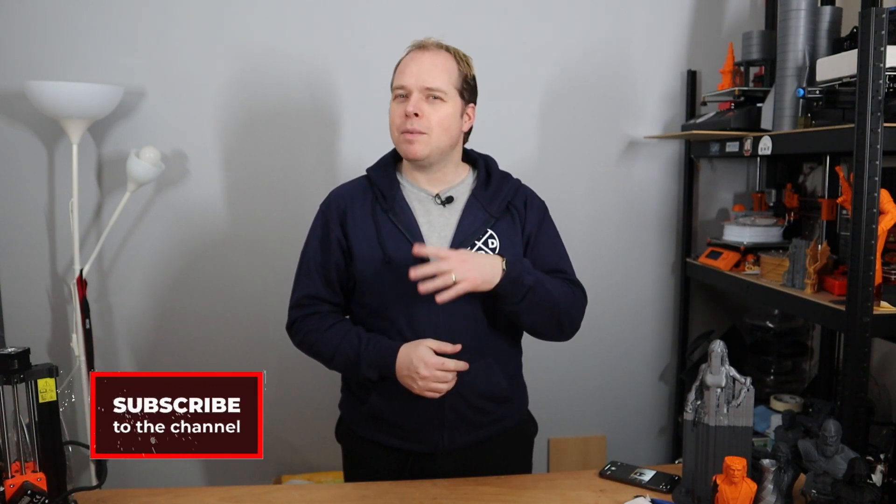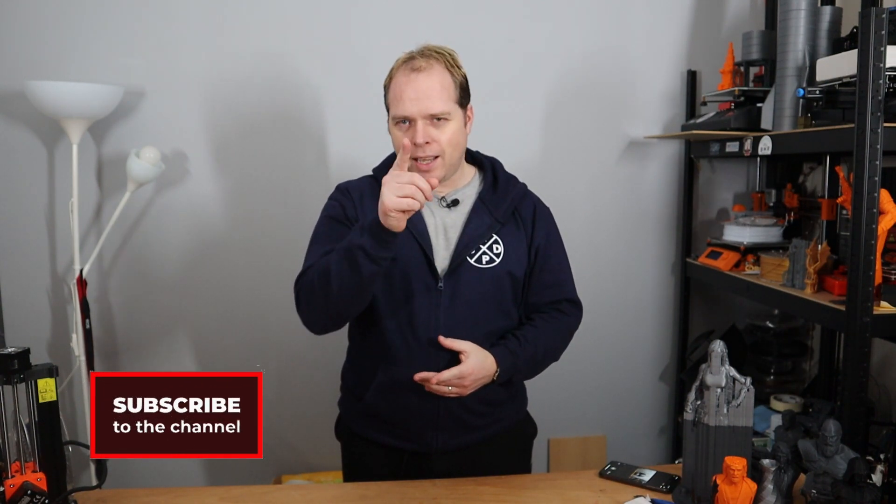Hello, this is Zachary from Zachary 3D Prints, bringing you how-tos, reviews, news, and other cool things you can do with 3D printing — tips, tricks, tutorials, anything 3D printing or 3D printer related that you can find right here on this channel. If you're new here and not subscribed yet, please consider subscribing and hit the notification button to get the latest news and updates right in your YouTube alerts.